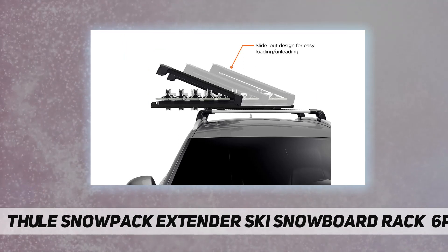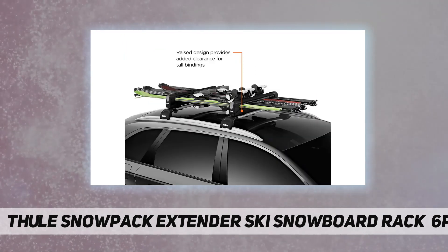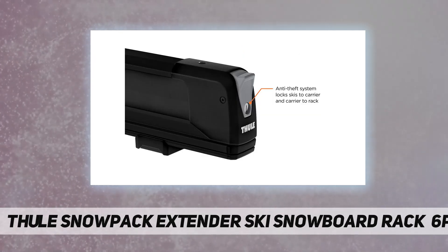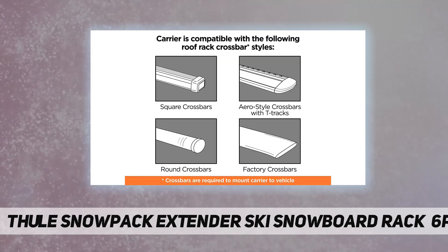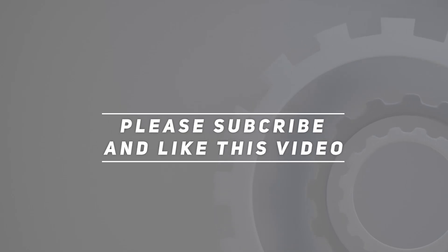The raised design provides added roof clearance for tall bindings, with easy tool-free installation. Loading width is 29.5 inches; dimensions are 34.2 by 2.8 by 5.5 inches. Check out the video description for the updated price. Thank you for watching — please subscribe and hit the like button.